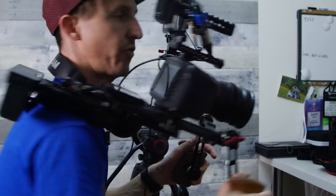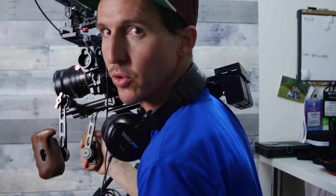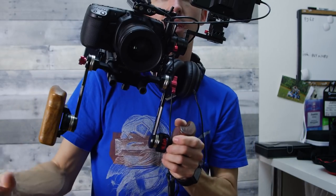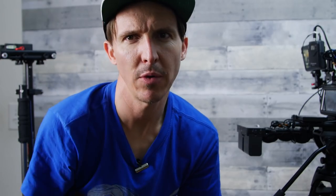Perfect for run and gun one-man-band shoulder rig — and it feels good. One of the selling points of these wooden handles is just how you can walk around and let it rest right in your arm. Now I'm going to show you a different option, a different flavor.